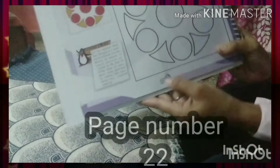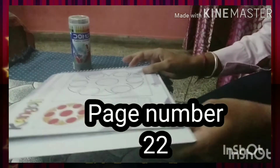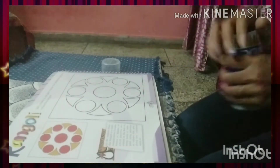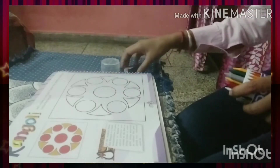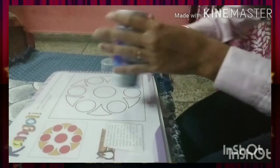Open page number 22 of your art festival book and color the Rangoli with the crayons. So we need red color, we need yellow, and we need golden color.